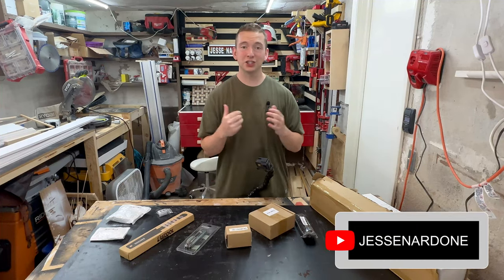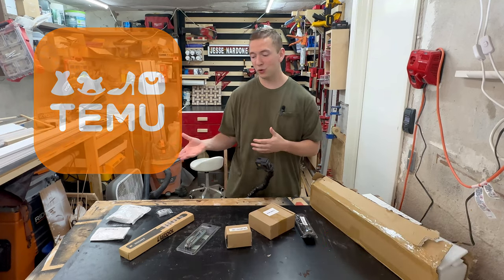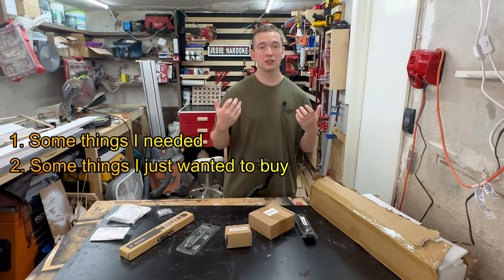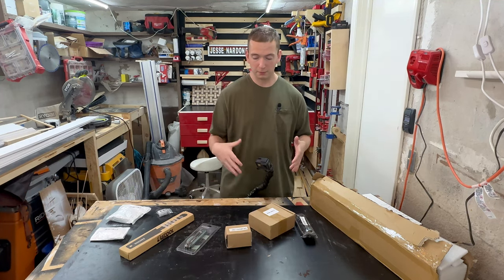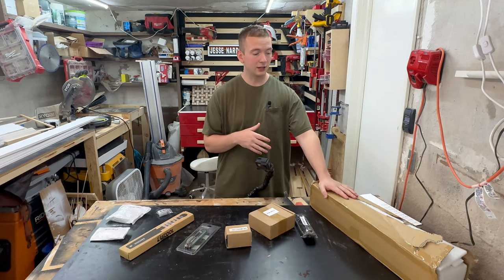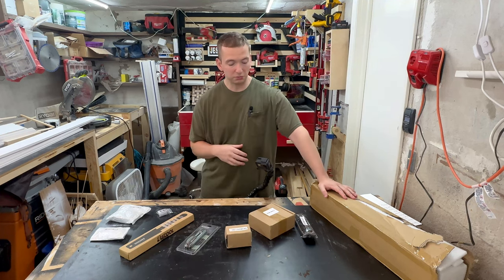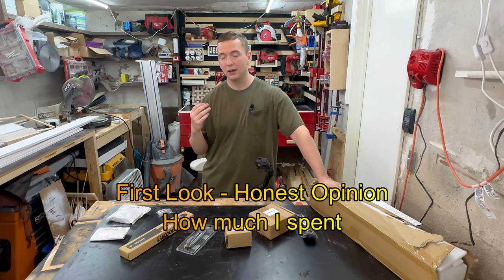What's going on YouTube? My name's Jesse and I shopped on Temu again. I bought an assortment of more woodworking related items — some things I needed, some things I just wanted to buy, some things I just wanted to see if they worked. So without further ado, I'm going to break into these. Some of these things do need to be assembled, like this miter gauge or table saw gauge, and we'll go through it. I'm going to give you my honest feedback on what I bought, how much I spent, etc.